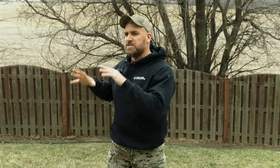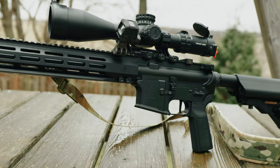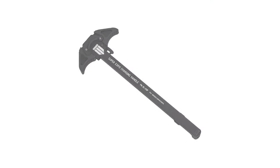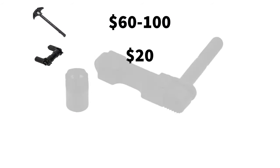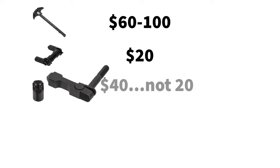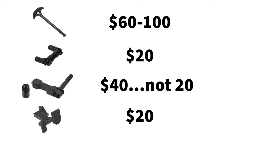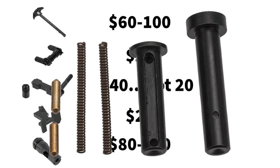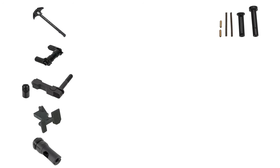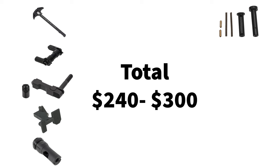We started with this pretty insane base with the IWI Zion SPR 18-inch version at about $1,200 to $1,300. Wait — the 16-inch version is only $900? Let's tally these upgrades and see what we got: $60 to $100 charging handle, $20 Expo Arms safety, $20 CMMG ambi mag release, $20 CMMG bolt catch, $80 to $100 Keymo muzzle device — and I'll even throw in the $17 pins. Our upgrades come to anywhere from $240 to about $300.